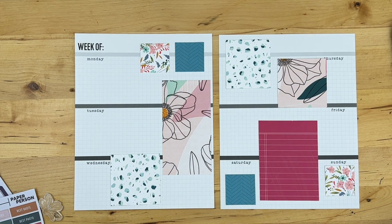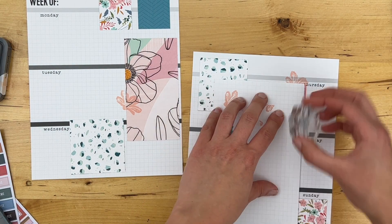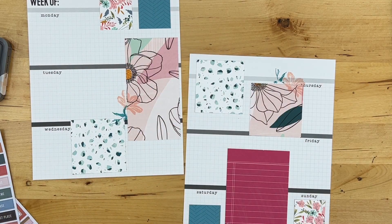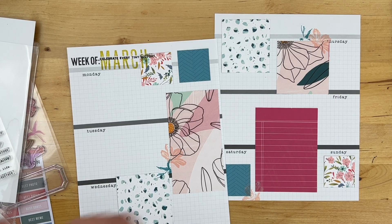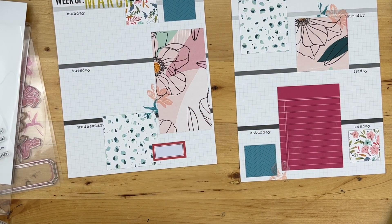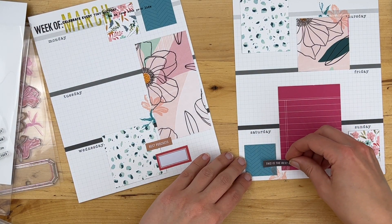Now that the paper foundation is complete, I'm moving on to stamping. I added some floral stamps from an older Heidi Swapp stamp set, which plays nicely off the florals in the pattern paper. I'm using some of my favorite Distress Oxide inks to add these little details to the spread. When using only stamps and stickers, I definitely encourage you to get creative using colors from your highlighters, mod liners, or different ink colors — that really makes this type of layout super fun and playful.